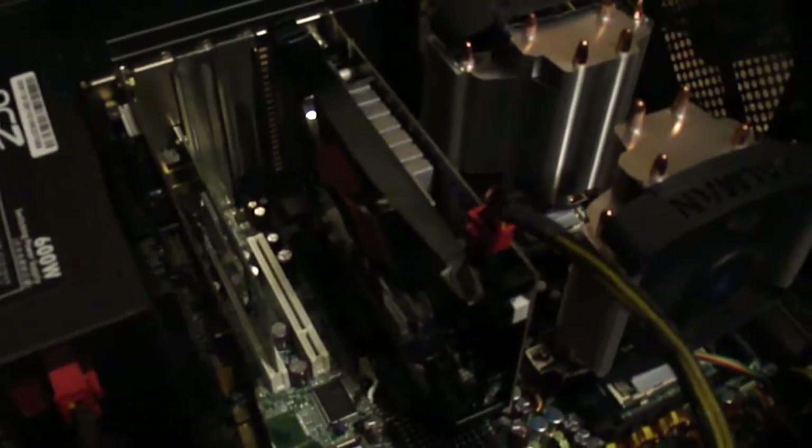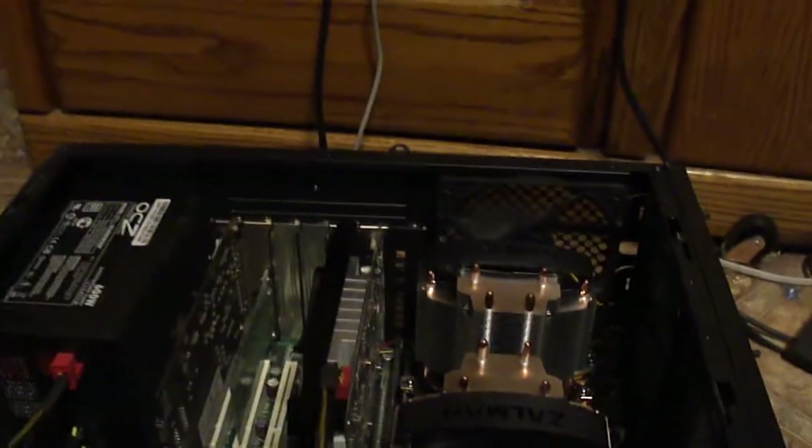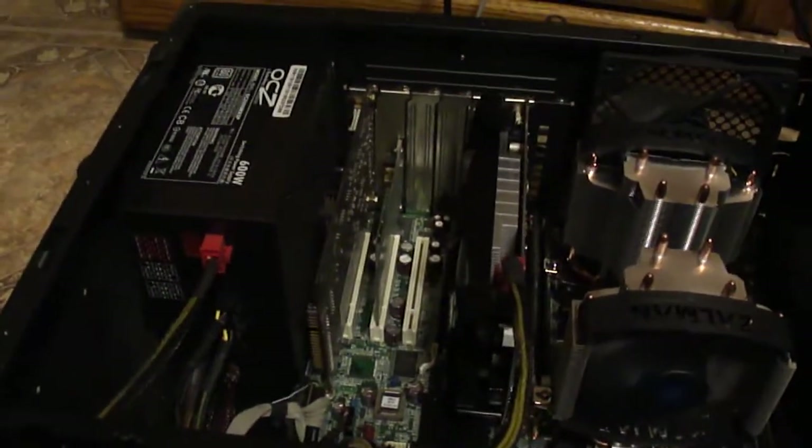I've got one PCI slot here that's not taken up. I'm probably going to move the wireless card since it's not really blocking the fan much anyway, and put something else in the bottom slot between the video card — we'll see what happens with the graphics card.